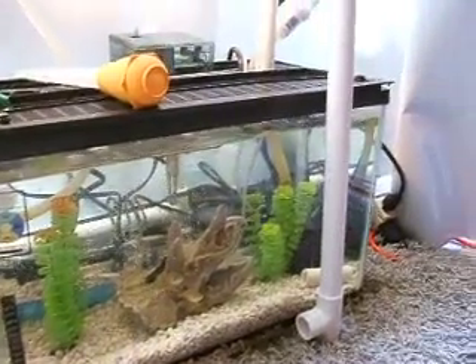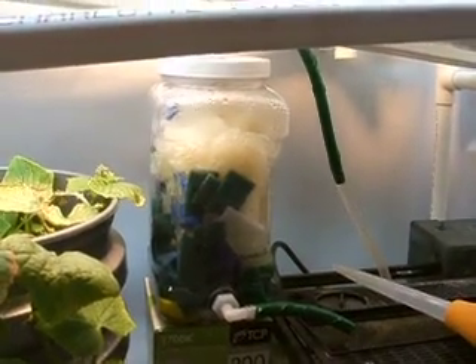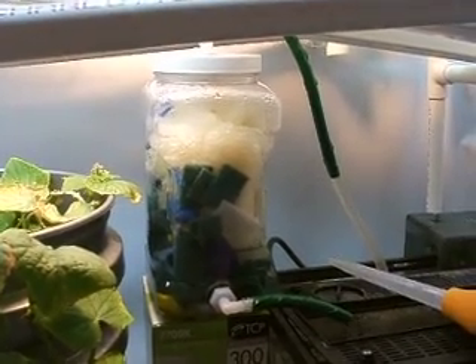There are two pumps in here. One pump goes up to the gutters which are holding the plants, and one pump goes to a homemade biofilter with some scrubbies and a loofah for bacteria to grow on.